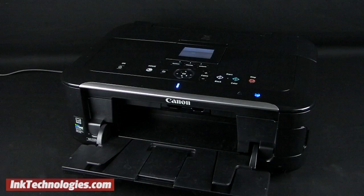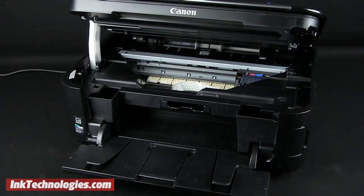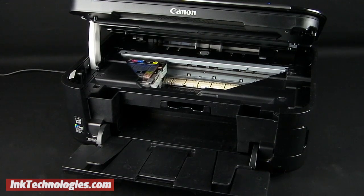Return to the printer and make sure it is powered on and that the paper tray is open. Place a hand inside the paper tray opening and lift up on the printer's top cover. The cover will stay open by itself and the carriage containing the cartridges will move to the center.